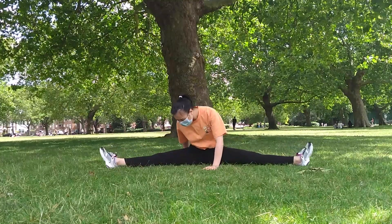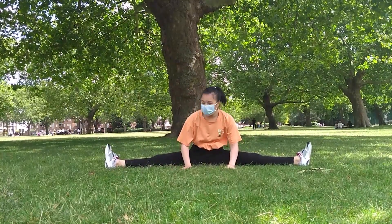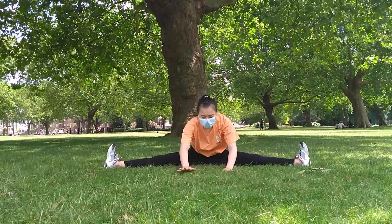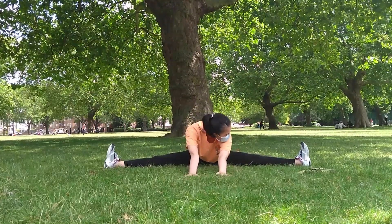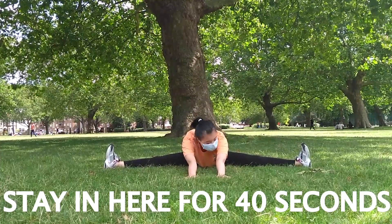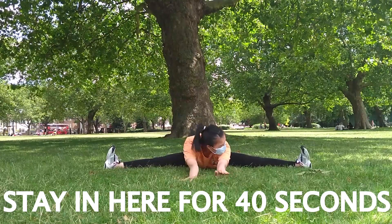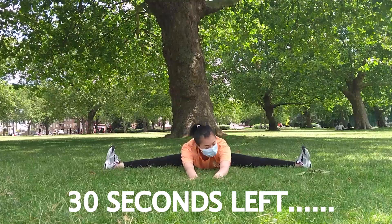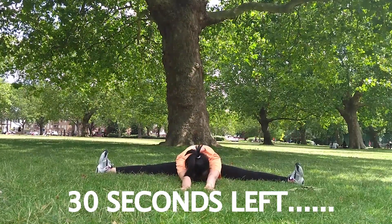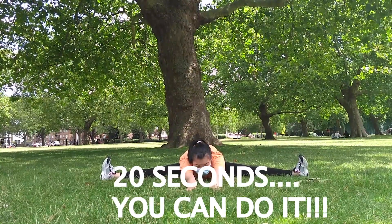Now back into straddle for the third time. Push your torso and arms forward. Make sure your knees are not turning in — they should still be facing upwards to the sky or ceiling. Flex your feet for the extra stretch. A common mistake is that many people have their head touching the floor, but the most important part of your body that should touch the floor is your chest. I am always looking at my knees to make sure my form is good.